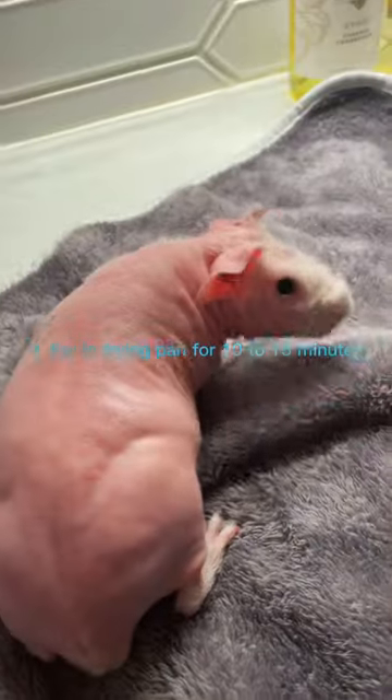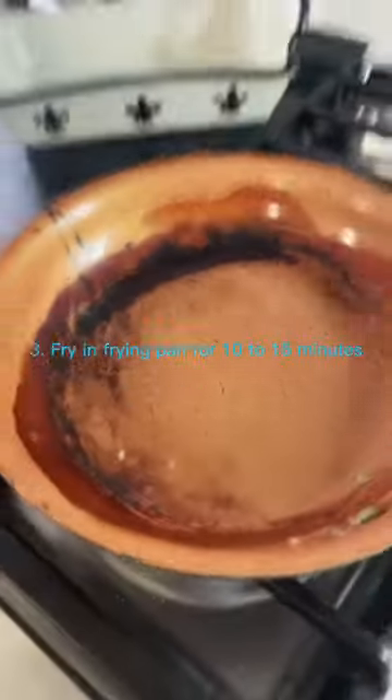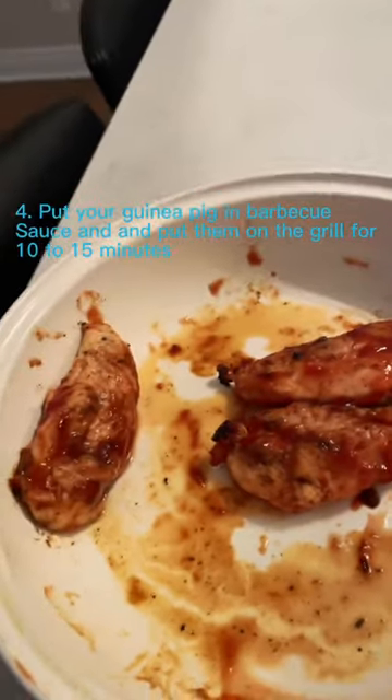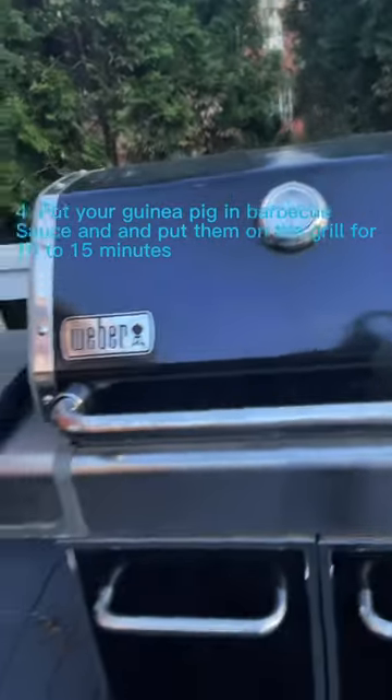Third, you need to fry them in a frying pan for 10 to 15 minutes. Then you need to put them in barbecue sauce and pop them on the grill. Grill your guinea pig for about 10 to 15 minutes and then take them off of the grill. You have perfectly grilled guinea pig. Enjoy!